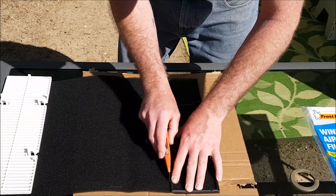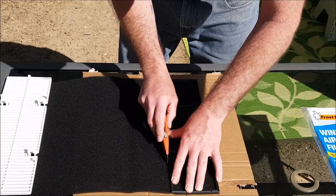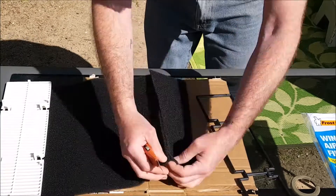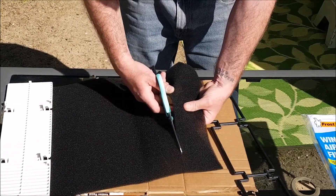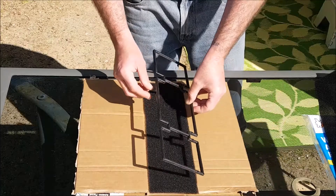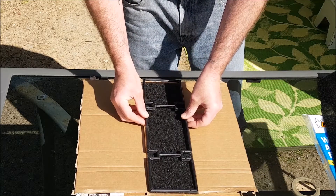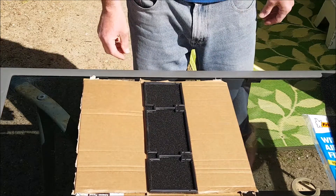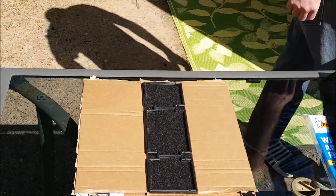I then placed the air filter support onto the air filter material and lined it up as best I could. I grabbed a Stanley knife and cut around the border and finished off with some scissors. The air filter material and the border matched up quite well, and with the amount of material I've got left I can do another pair and a half.